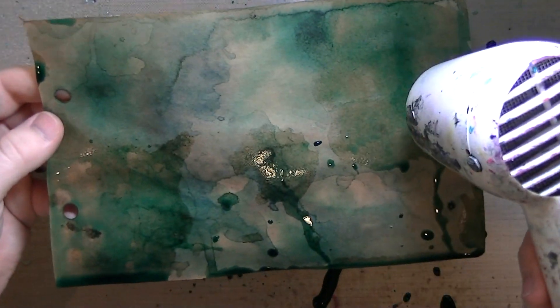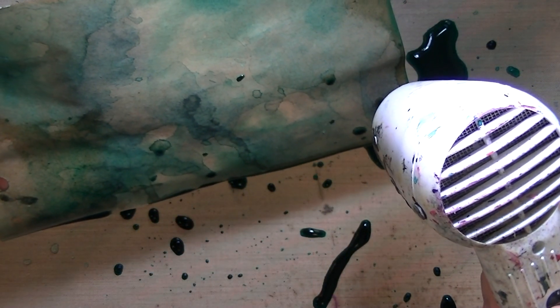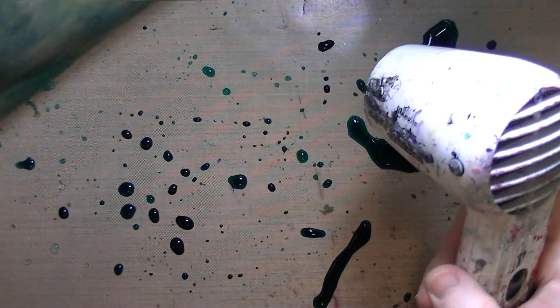Like that big splotch - it'll dry really dark if you leave it like that. So I go back in, dip it back into the colors, and layer them. I did it a total of three times. The water dries pretty quickly into the craft paper, which has not been gessoed - no other surface treatment, it's just paper.